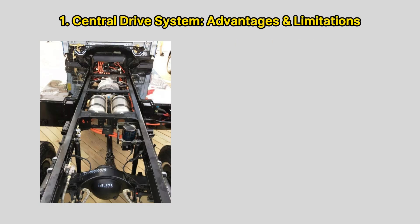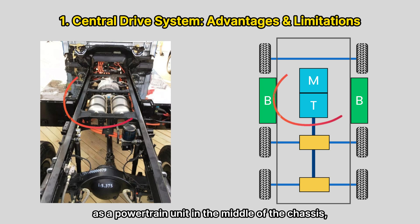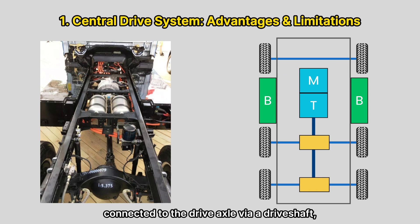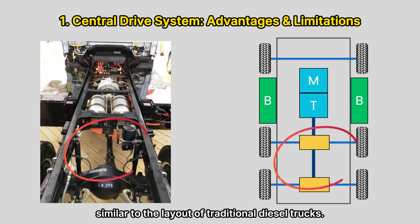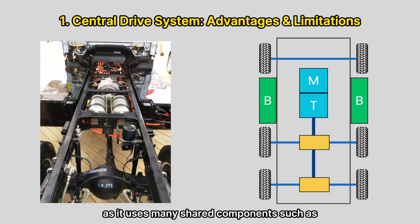A central drive system positions the motor and transmission as a powertrain unit in the middle of the chassis, connected to the drive axle via a drive shaft, similar to the layout of traditional diesel trucks. This design offers high reliability and lower initial cost, as it uses many shared components such as drive shafts, axles, and suspension systems.